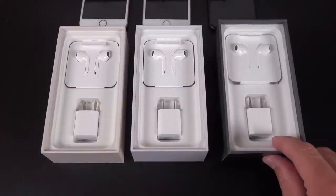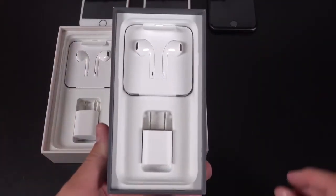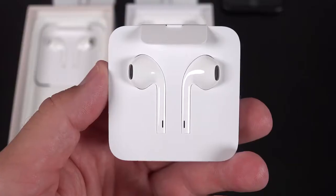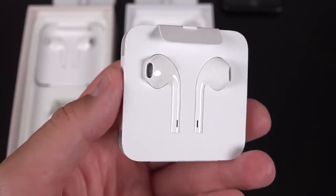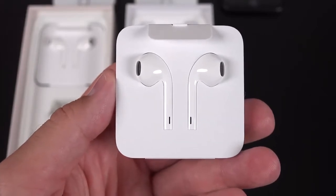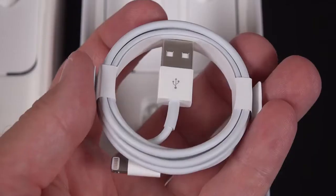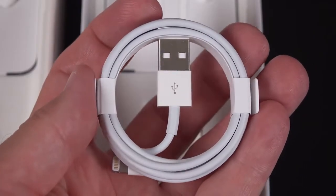That all-glass design definitely feels quite different than the anodized aluminum we've been used to for many years. When it comes to the accessories in the bottom of the box, it's a pretty familiar story. We have a 5-watt power adapter, so this is not a fast charger, which this phone is capable of — you have to buy it separately. We also have a set of wired EarPods, and also included is a lightning adapter if you want to use your own headphones, plus a USB 2.0 lightning cable.